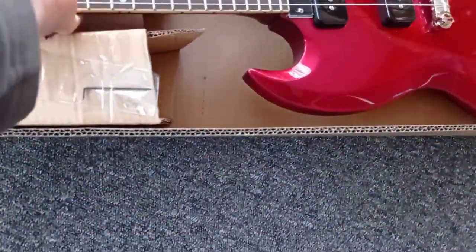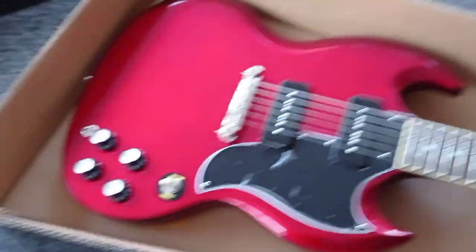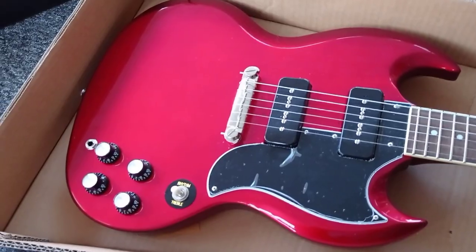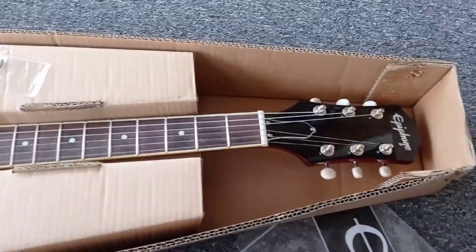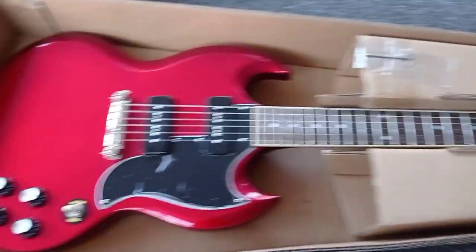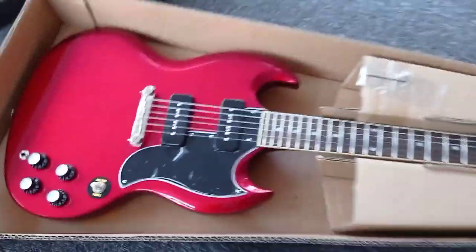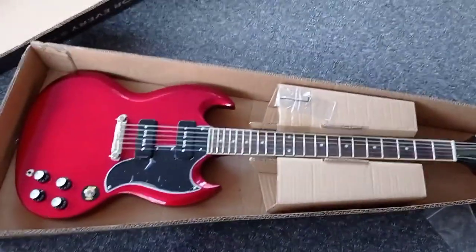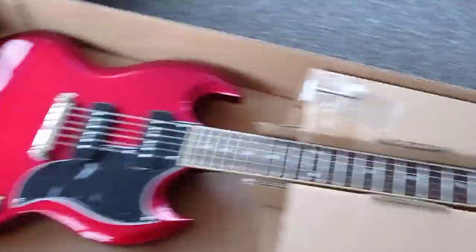Oh man, that is a bargain! Let me turn it around. That's a cheap guitar — £140, eBay, last-minute auction, collection only. They're the ones to get on a Saturday night. That has got to be the cheapest guitar I've bought in a while, definitely cheaper than the Starcaster I picked up the other week. Yeah, that is nice.